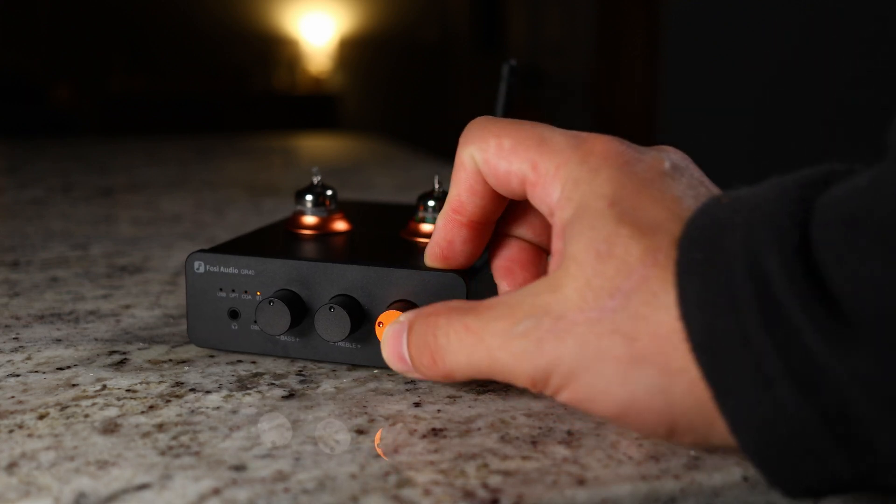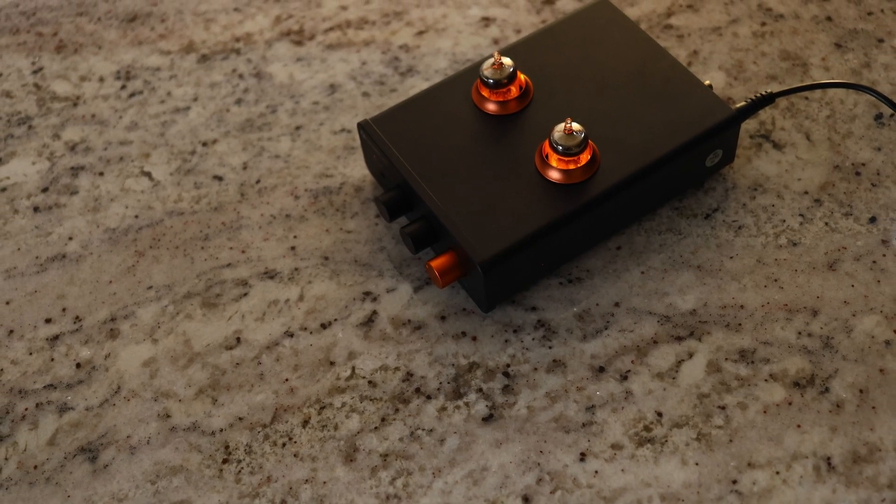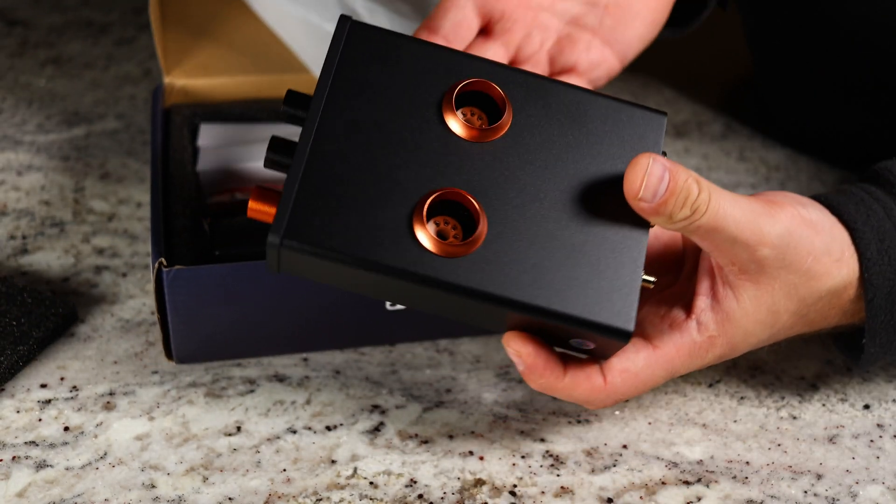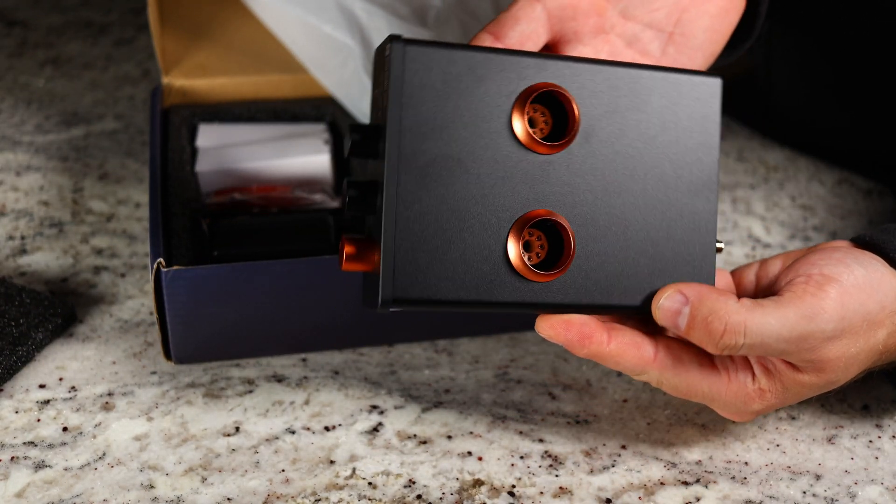This is the Fosse Audio GR40. It's a tube headphone amplifier as well as an audiophile-grade DAC. That's not the only thing — there's something that no one is talking about that I really think you need to know if you're interested in purchasing this. So let's go ahead and test it out and tell you exactly what you need to know.